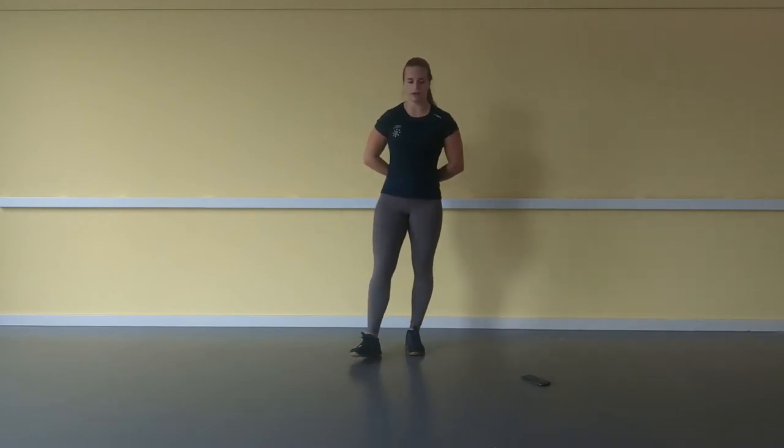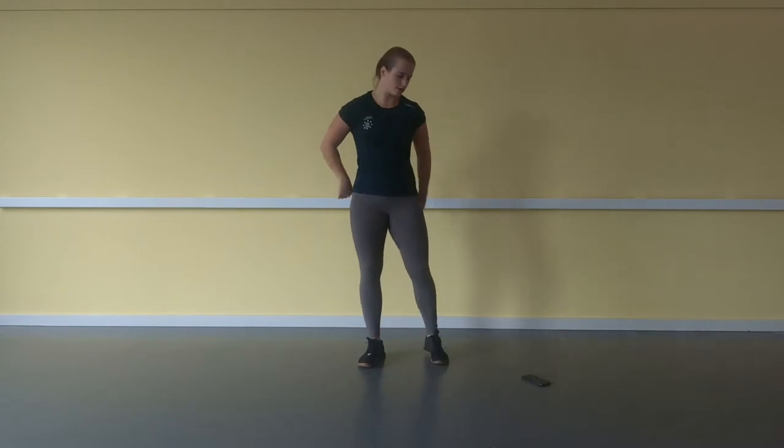Now we're going to do the real workout. We're going to do an EMOM — every minute on the minute. We're going to do five movements, four rounds, so 20 minutes. We're going to do 20 air squats.